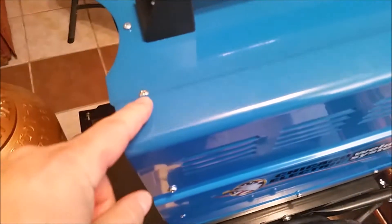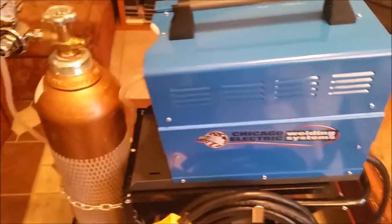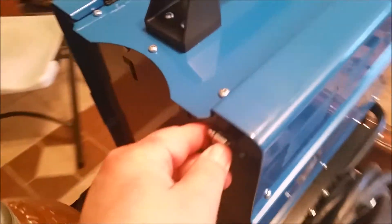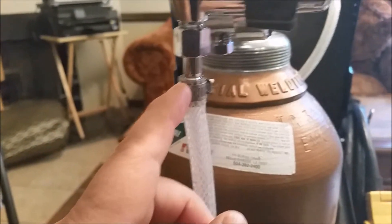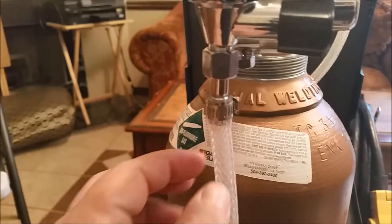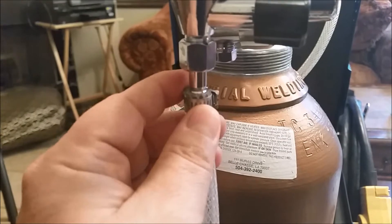There's also a connector on the inside, and I didn't bother to check that before I put the cover back on, so I'm going to pull the cover back off the welder, energize the whole system, and then do a leak check. To mount it, I clamped this down and then clamped this one on here. This fitting was larger than the one on the back of the welder, so I ended up using a candle lighter to heat it up.